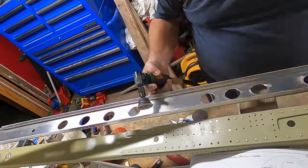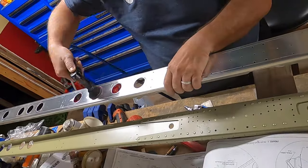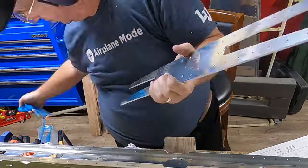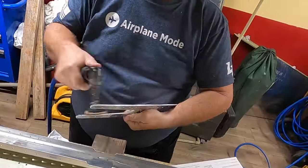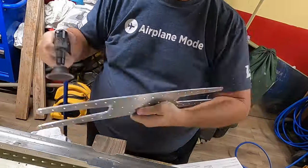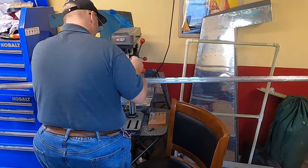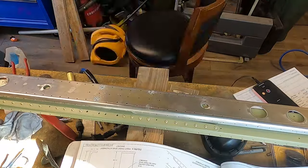All spars — well, this spar — definitely has its own doubler, so deburring that as well, getting those corners nice and round. This little angle grinder makes a big difference. If you don't have one, I highly recommend getting one. I got mine from Harbor Freight for about $10 to $15 — less than $30. The most expensive one they had was about $30, and I think I only paid about $10.